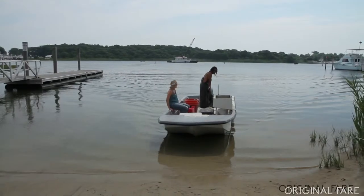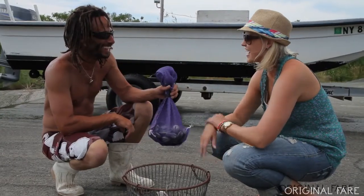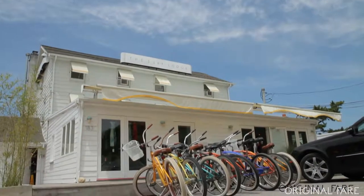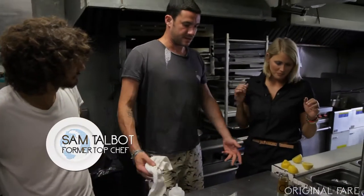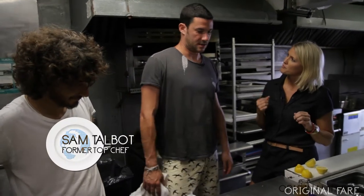Clamming! Now that I've got my hands full, how am I going to eat these? Rumor has it a former Top Chef contestant runs a restaurant over at the Surf Lodge. This dish is super easy — it's one of the top sellers here.